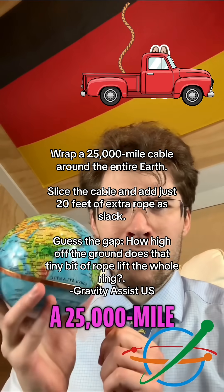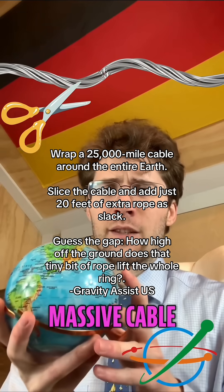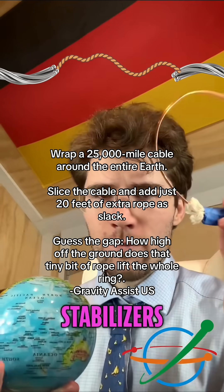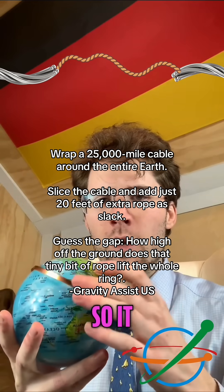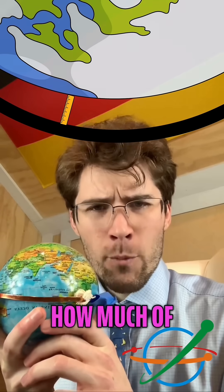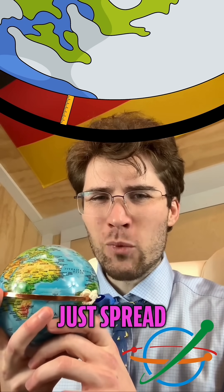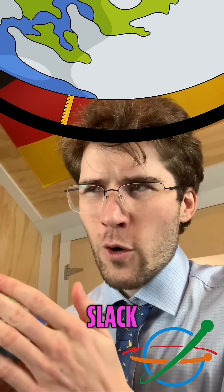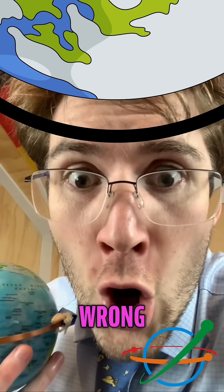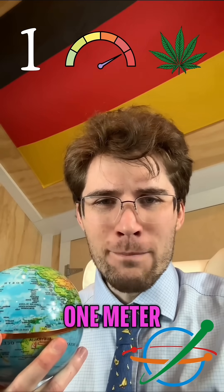Let's go to Home Depot and find miles of extra slack. But the cupboard is bare and all you find is this single pathetic scrap of rope, just 20 feet long. That's barely enough to tie a boat, let alone a planet. But you have your orders and the clock's ticking, so you throw that lame little string into your pickup and head back to the equator. You've got to lift a 25,000-mile ring off the entire earth, so you cut the massive cable and splice in that tiny extra piece.